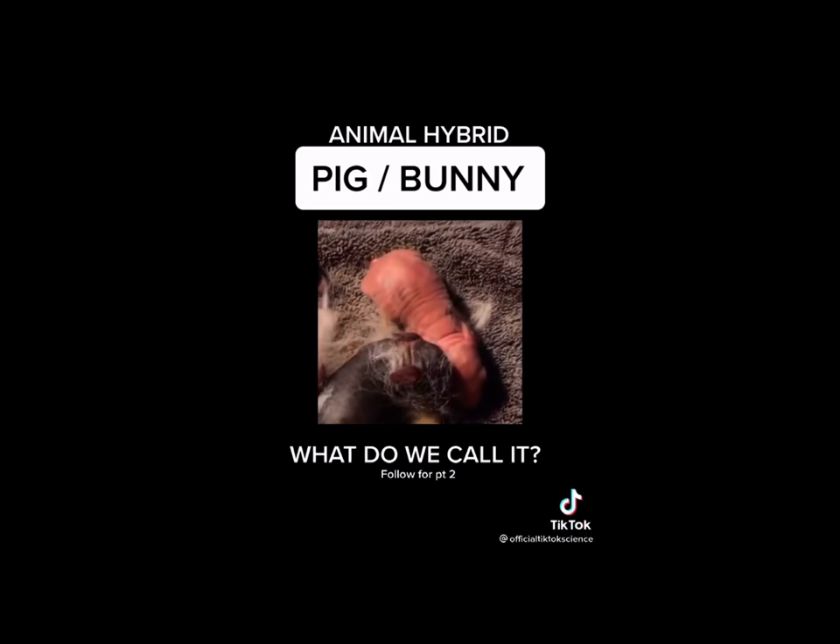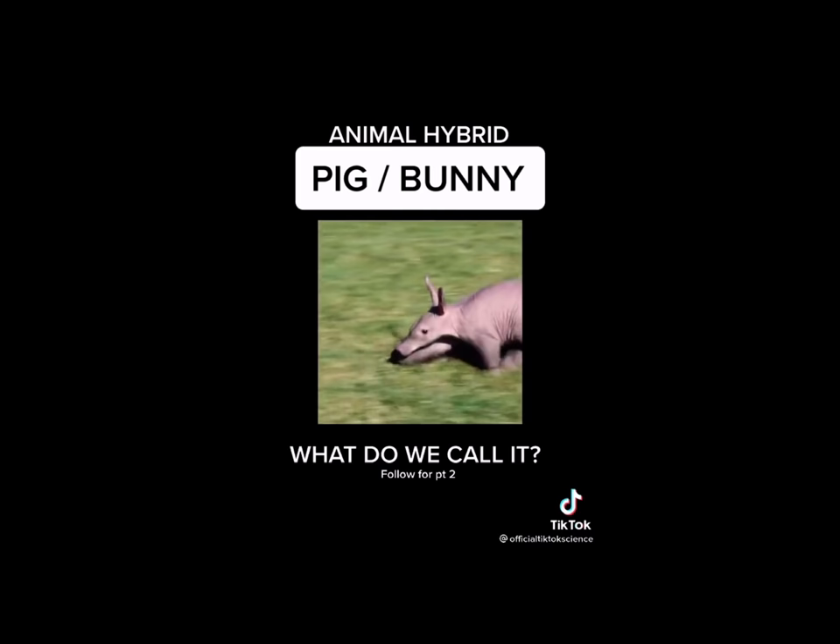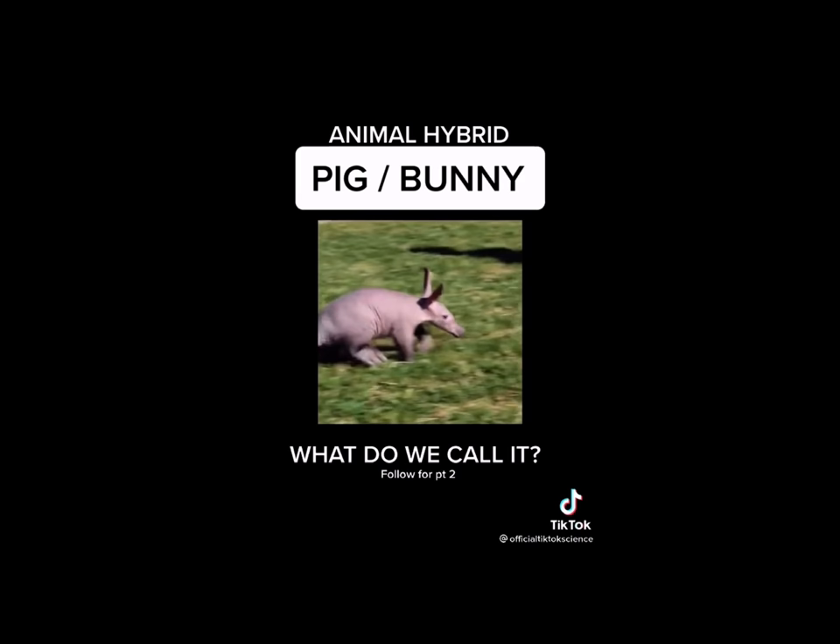As you can see, they retained their pig-like features while adopting a bunny-shaped body and ears. It's furless and as you can see it's a bit faster than a pig. I released these guys back in the wild but they always come back for food. Follow for part two.